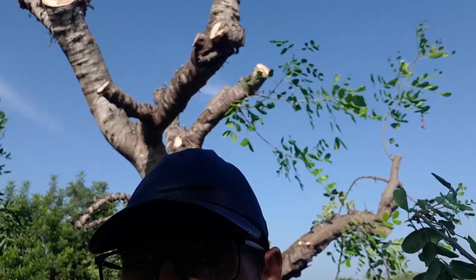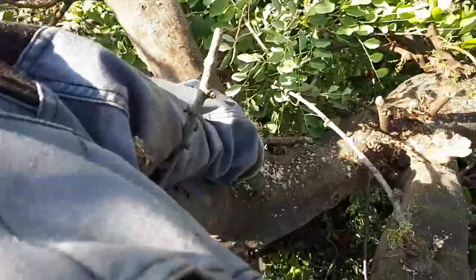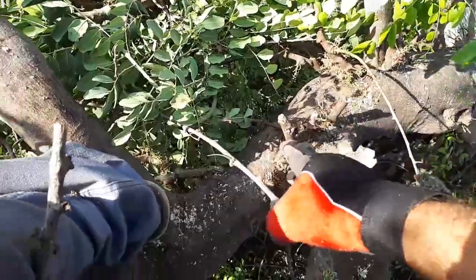Good family, I'm here at the house of this algarrobo. I'm going to take a lot of water — it's for the transplant. The idea is to leave it the best as possible, but we must always respect the main trunks.